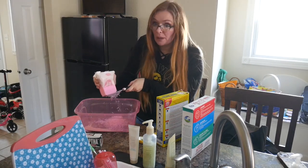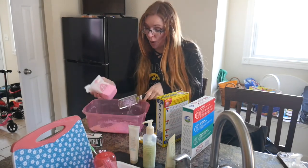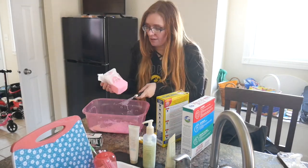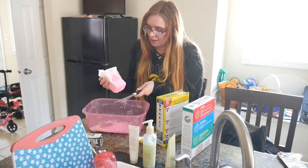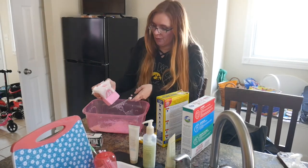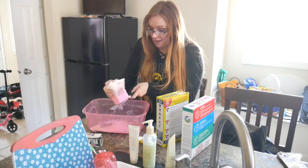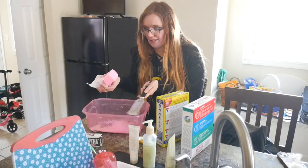I'm going to finish making some laundry detergent. It should look like that. I did try to use a food processor to grate this up — that was a disaster, and I don't suggest it. Hand-grating is the way to go. All right, I'm going to make this and I'll show you guys when it's all done.